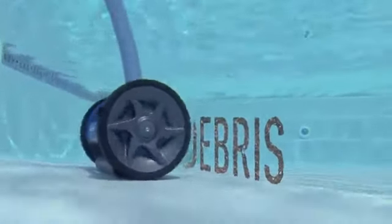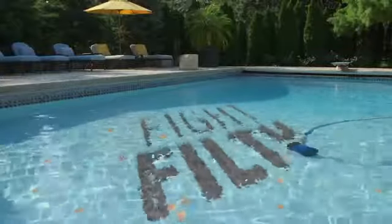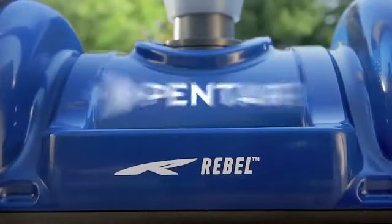This Rebel has a cause: to destroy dirt and debris, fight filth, suck up sand. The new Rebel Suction Side Pool Cleaner from the innovators at Pentair.